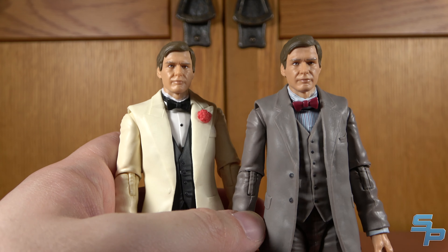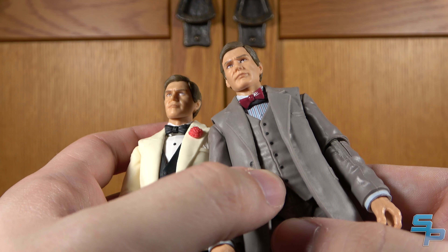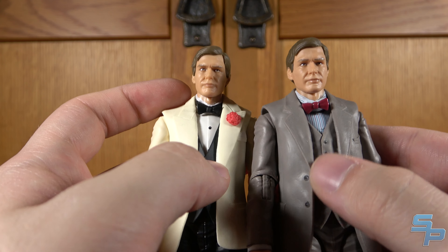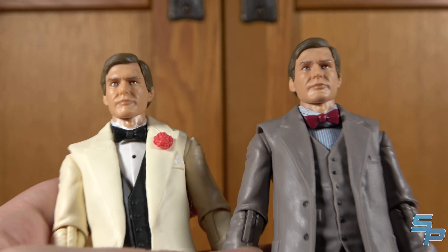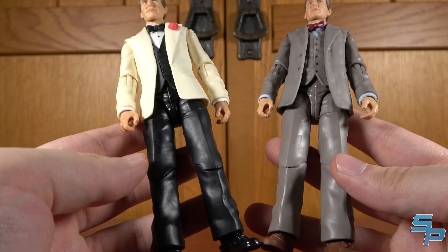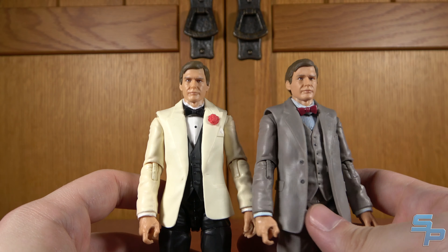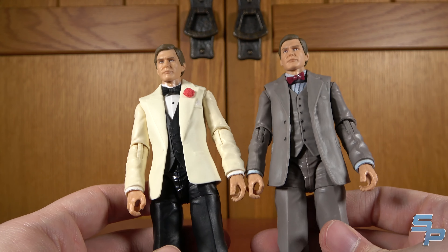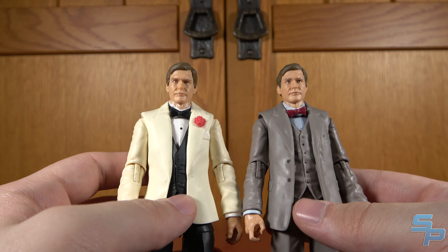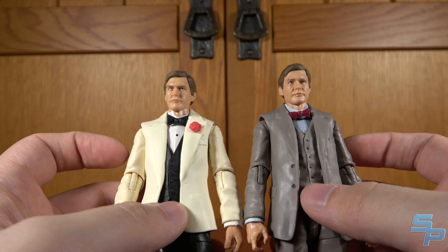It's the same bow tie sculpt, same suit body down to the shoes — sure, they're painted differently — and it's also the same head sculpt. The only thing different between these two sculpt-wise is the jacket and vest: this is obviously a six-button vest whereas this is a four-button. The shirt is actually the same mold because even though they didn't paint that button, it's still sculpted there. These are basically the same figure. It kind of makes sense since this was a Target exclusive and this was planned as a Walmart — you wouldn't see them at the same store at the same time. But if they just included those glasses I think this would have really made this figure spectacular.